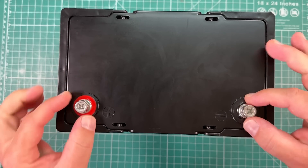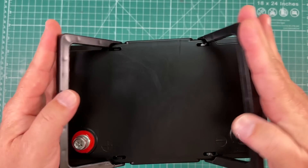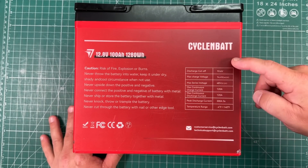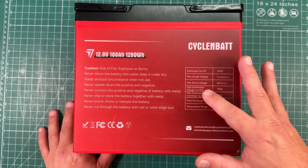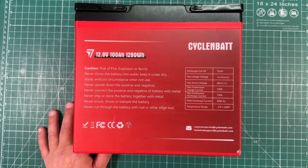It's got two screw terminals which are either hex or Phillips head. You've got some carrying handles here — these do feel kind of flimsy, but this battery doesn't really weigh a lot either, so I suspect you probably shouldn't have any problems with that. On the back we've got cautionary statements and the battery features: discharge cutoff 10.6 volts, max charge voltage 14.4 ±0.2 volts, max series voltage 48 volts, max continuous charge current 120 amps, max discharge current 120 amps, peak discharge current 300 amps for five seconds, and a temperature range of -4°F to 140°F.